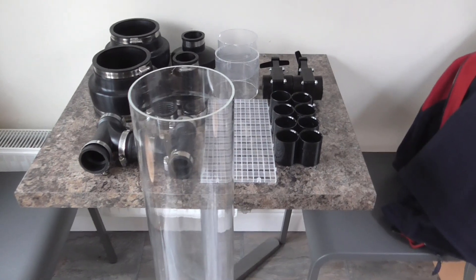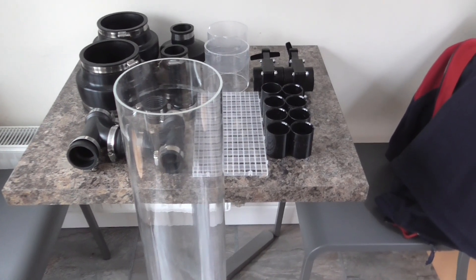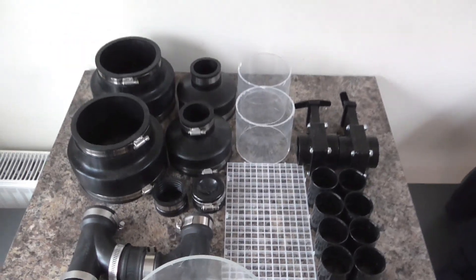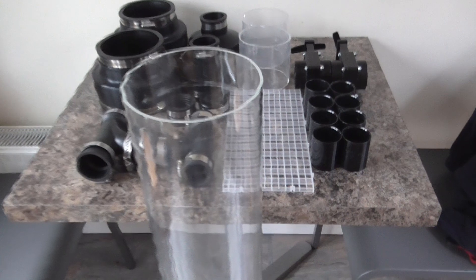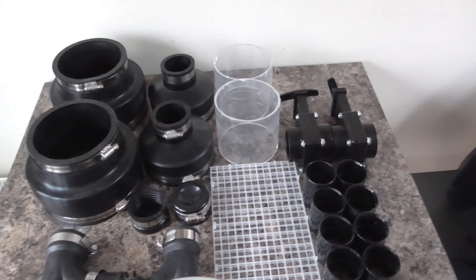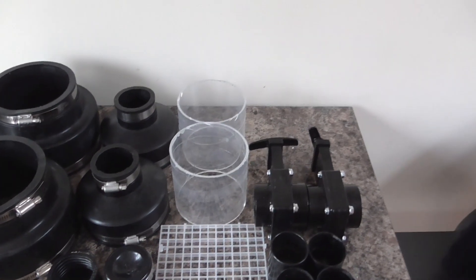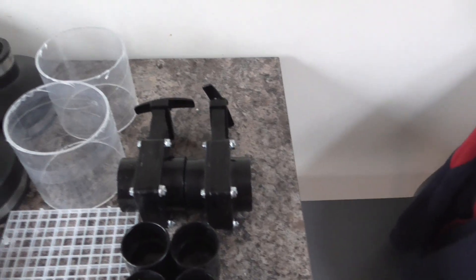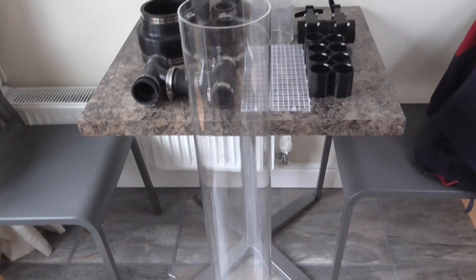Here's a new project I've got on the go - I'm going to build a vertical static bed upflow filter. Here are the materials I've got together: 150mm plastic pipe, various rubber connectors, some other pieces of 110mm plastic pipe, a grid to keep the media in, and a couple of valves to shut it down when you need to clean it. Let's start putting this all together and see what this filter looks like.